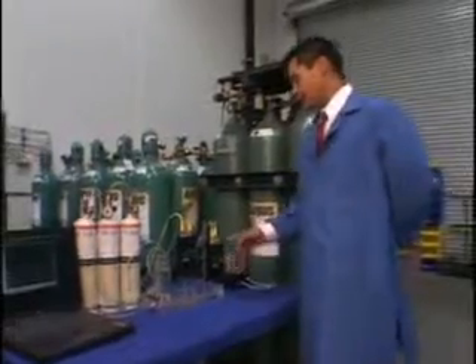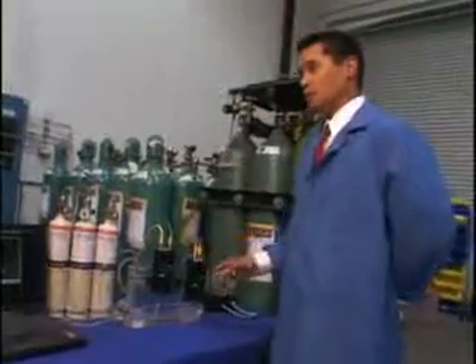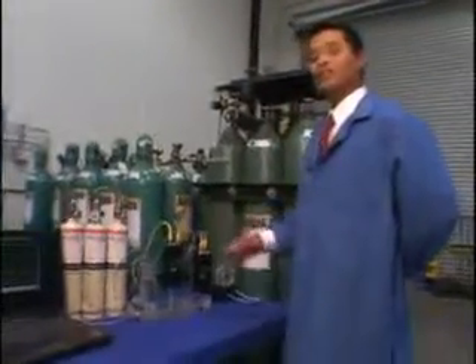The Hyalurda has two built-in relays that can be set to actuate at selectable concentrations. These relay settings can also be changed in the field.